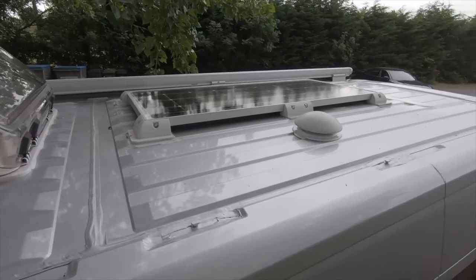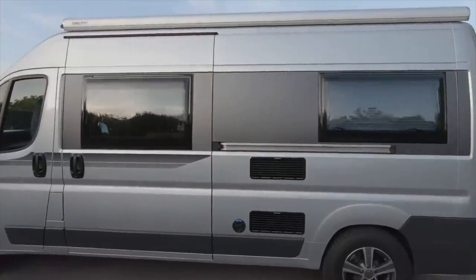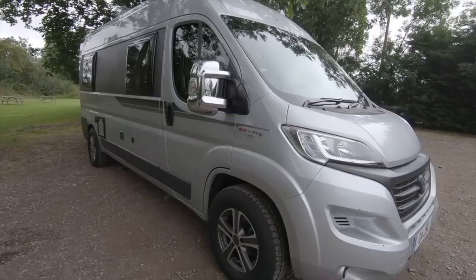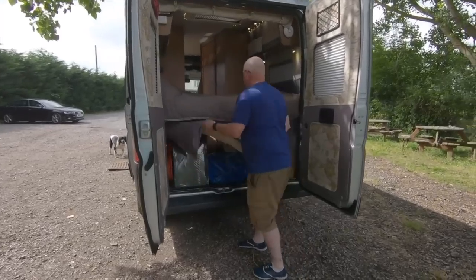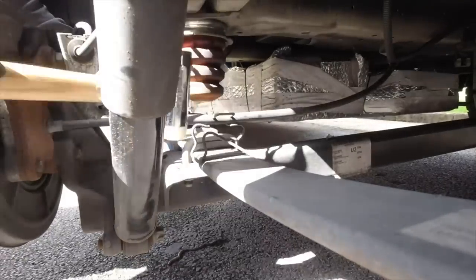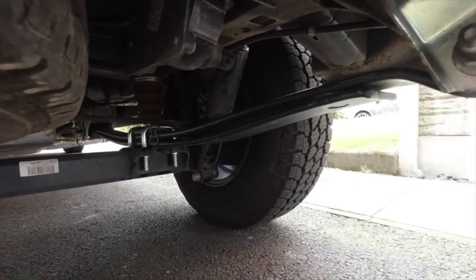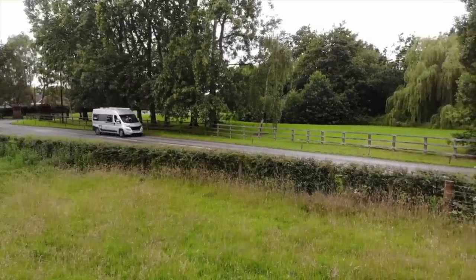I started off with a campervan much like this one — a Fiat Ducato, six meters, weighing three and a half tons. We carried pretty much everything we could with us and noticed it started to get a bit saggy on the rear. So I changed the rear springs to double leaf springs and also got upgraded shock absorbers for the rear. I did that job myself on the driveway, which made quite a considerable difference to the van's handling.